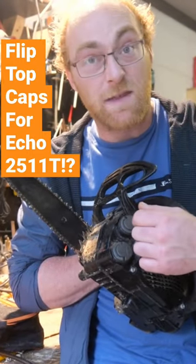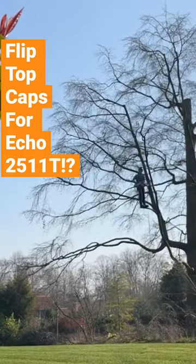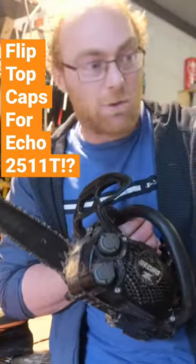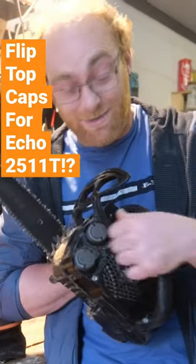First question: do these work? Yeah, they do. But in a practical, professional setting, if you're sending this saw down and you've got multiple different people filling your saw up, probably not practical — but they do look cool.